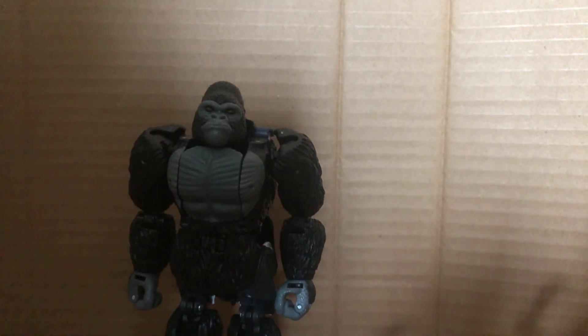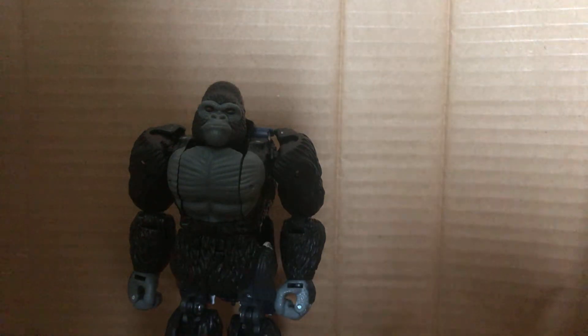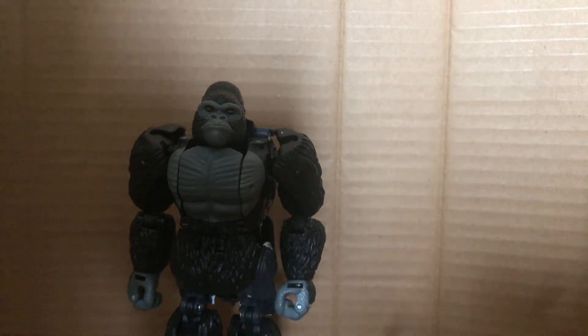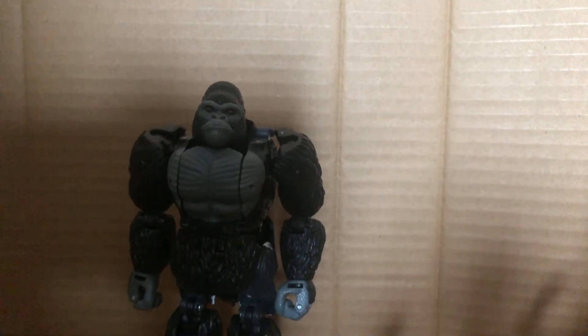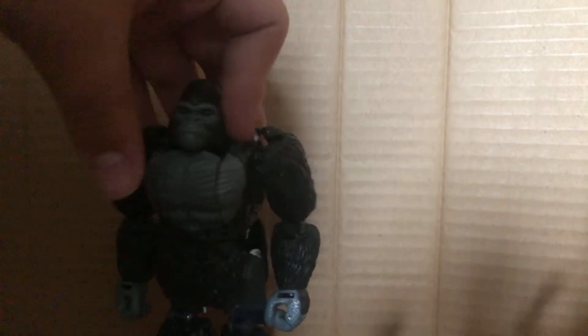This is a review for Transformers Kingdom, Wrath of Cybertron Trilogy — Voyager Class Optimus Primal. The reason I said I thought it was a Deluxe for a second is because it's pretty much almost a Deluxe size, but who cares anyway.